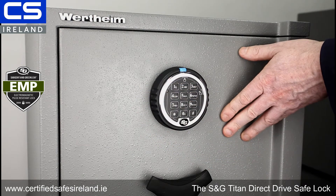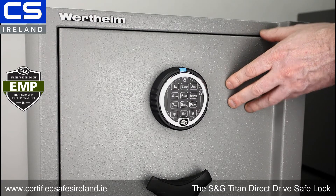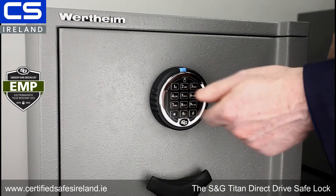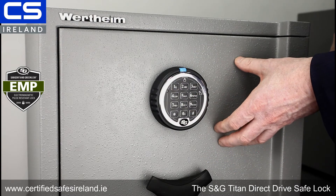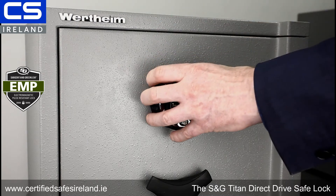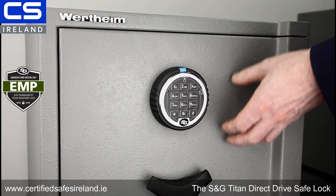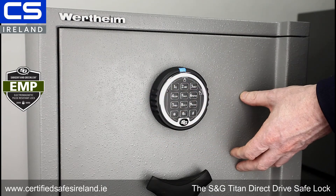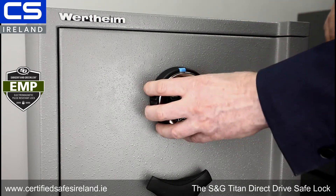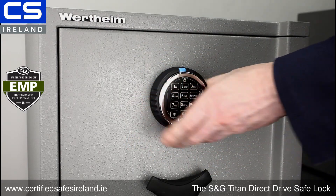That brings me to time delay. For commercial purposes, this lock can be programmed for anything from a 1 to 99 minute time delay. If I set it for a five-minute time delay, I put in my code, it starts to count down for five minutes, and at the end of those five minutes it allows me a one-minute window to come back, put my code in, and open the safe. Only the person who set the time delay in operation can come back and open the safe. The time window can be varied from one to nine minutes, which is useful in a busy environment like a restaurant.